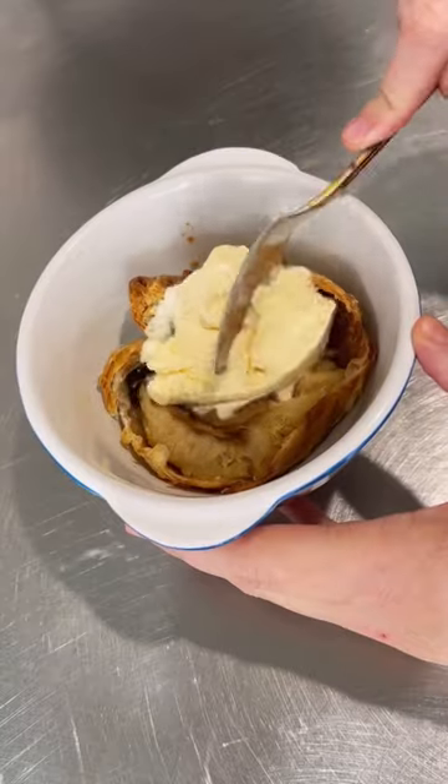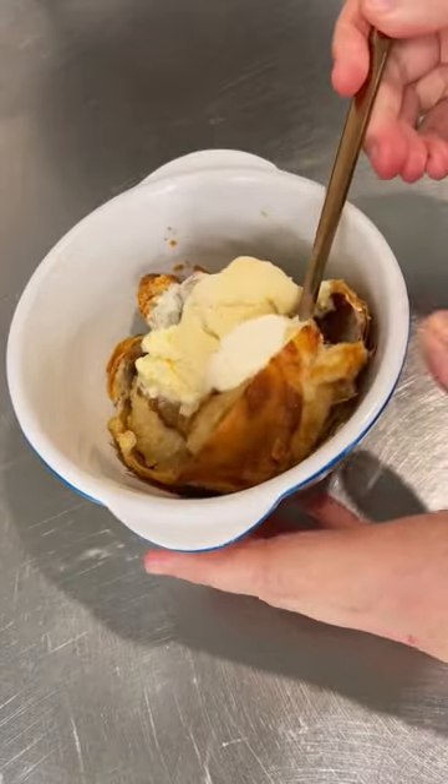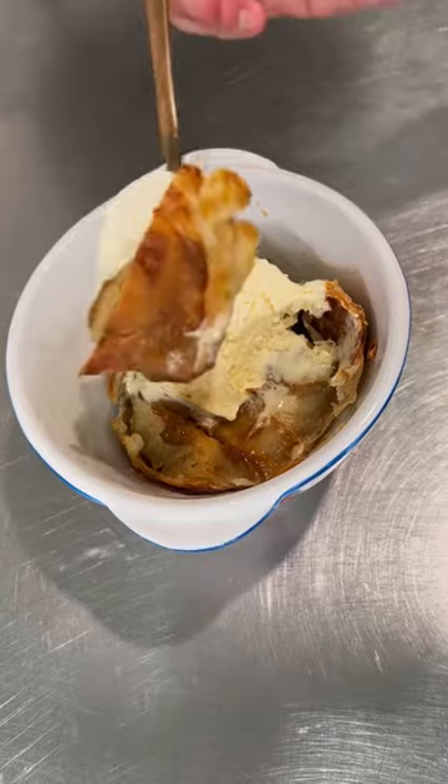When we cut it open, the apple was so soft, the pastry was so flaky and crispy, and the inside Biscoff was all caramelized. It was everything. It was delicious. It was the bomb.